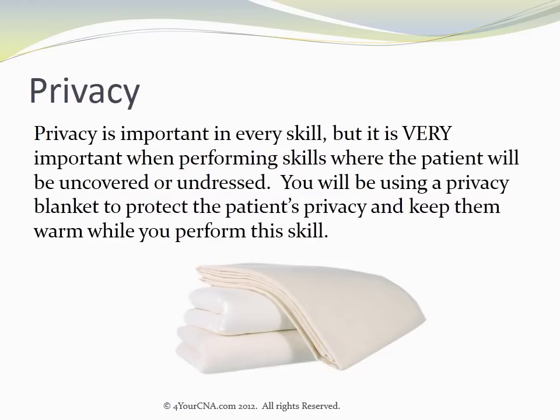Privacy is important in every skill, but it's very important when performing skills where the patient will be uncovered or undressed. You will be using a privacy blanket to protect the patient's privacy and keep them warm while you perform this skill.